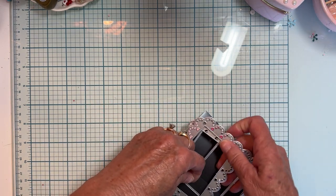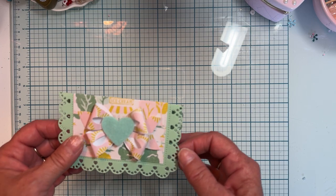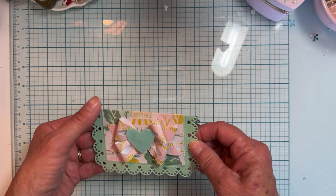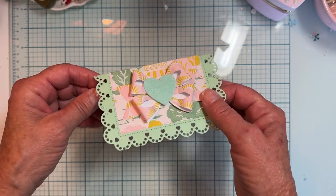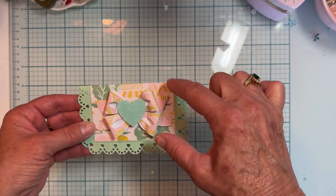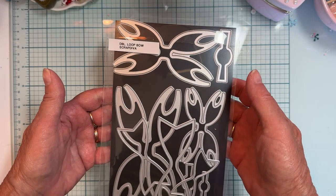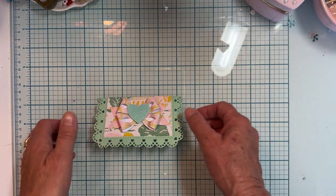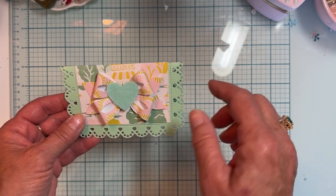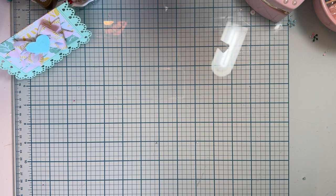Those are the two main dies I'm using. There are other dies from previous releases and I'll mention them as I share the projects. The first thing I made using the Heart Rectangle Border was a bag topper. I cut the whole piece out, used the layering piece and cut that out, then layered it on top. I also used the Double Loop Bow — I just bought it and loved it — and put a little felt heart in the center. I thought it made a cute bag topper.